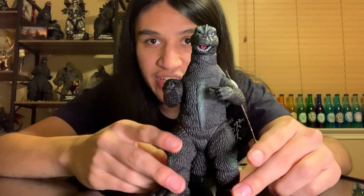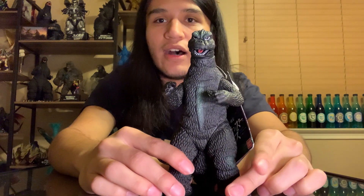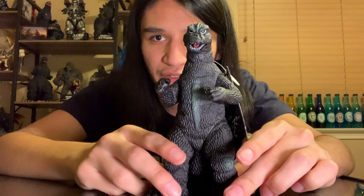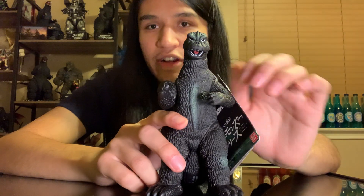Immediately, what I'm noticing is it seems to have a kind of warp. I'm not sure if mine was like that just because it was squished with all the other ones - it probably was. Nonetheless, I don't think it looks extremely bad for the figure. I'm sure the old hot air trick will work. But ignoring our little lean we have with the neck there...